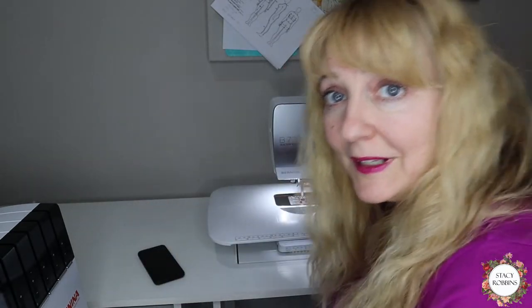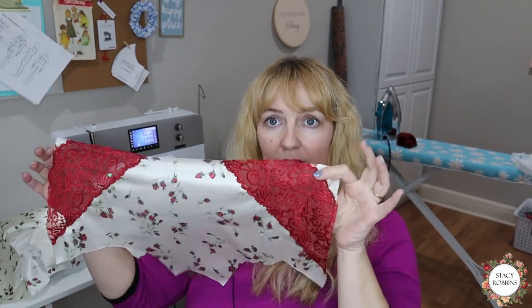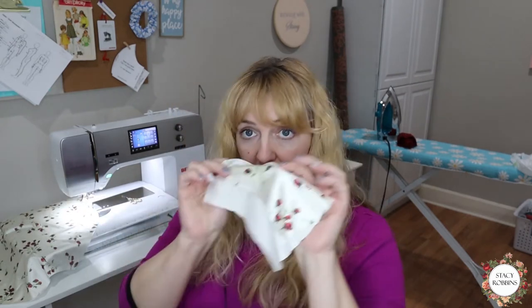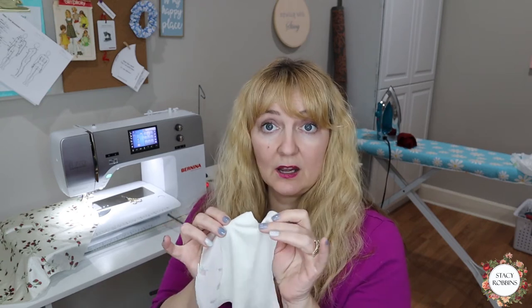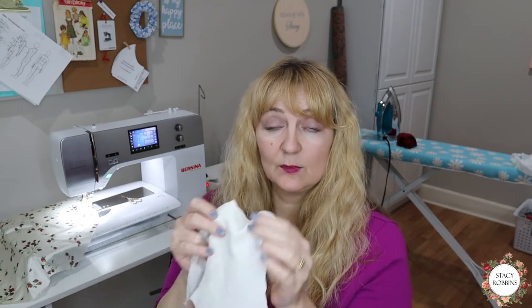I'm going to do the other side and then we're ready to start putting them together. Now that I've got the lace applied to the front, I'm ready to put the underwear together. We're going to start with View A first. We're going to take the back and our two crotch pieces. Full disclosure — I cannot find my cotton crotch lining anywhere. So I'm using another plain tricot knit for the crotch lining for this project, because I just cannot find it and I don't want to wait for it to arrive — we're going to get this done so I can show you the sewing process.